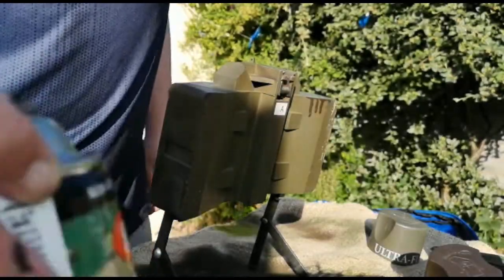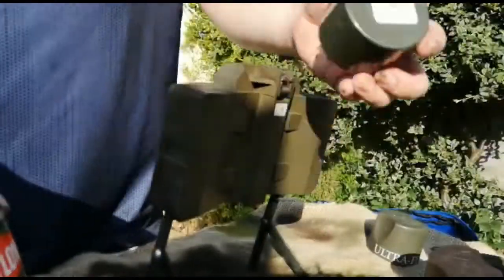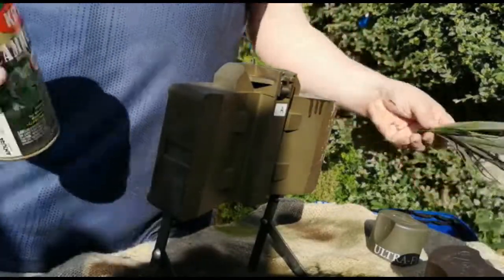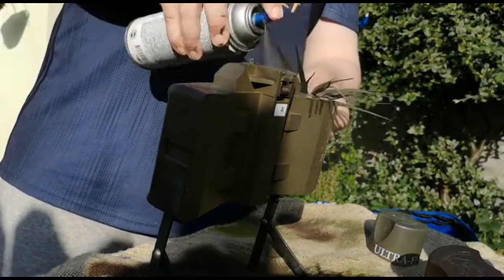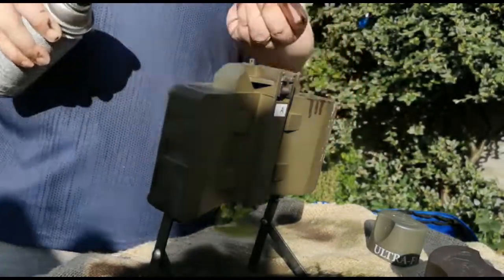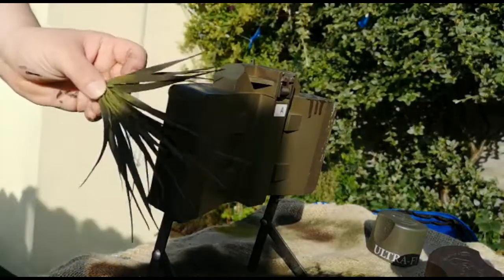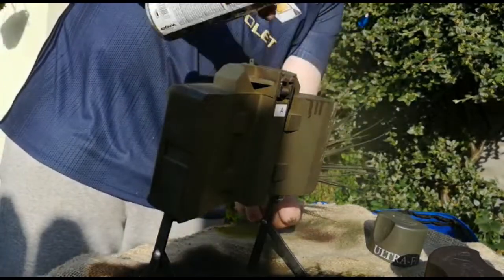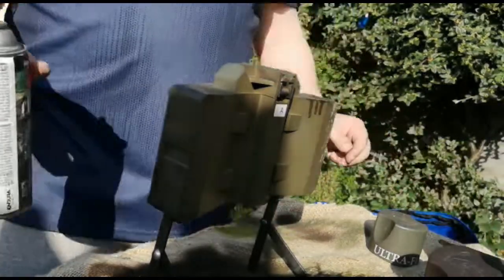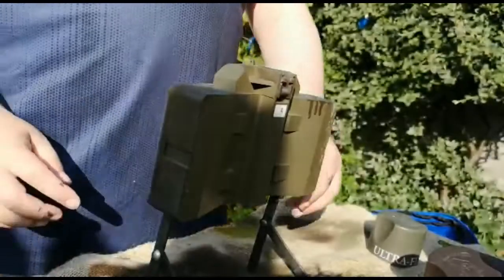The last and final step I use is getting a dark OD green — a couple of shades darker than the brighter one we used — and basically using the same method again, going over the top in a slightly different direction than you used for the lighter green. This gives that nice blended mix of light and dark green leaf design. This is literally just for finishing; you don't have to do it all over — I use it quite sparingly, as you can see.